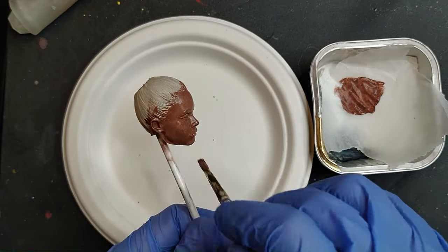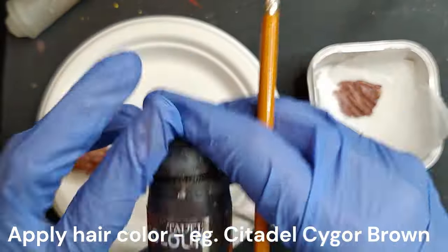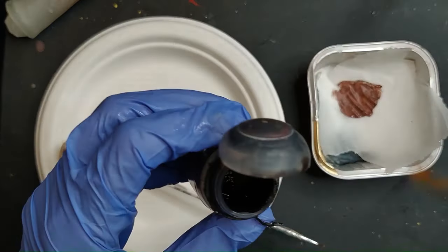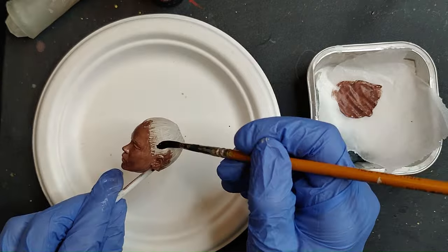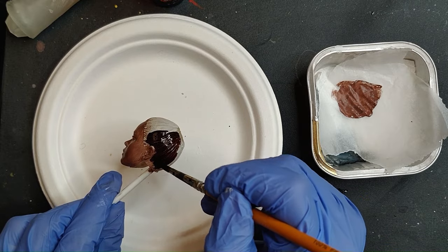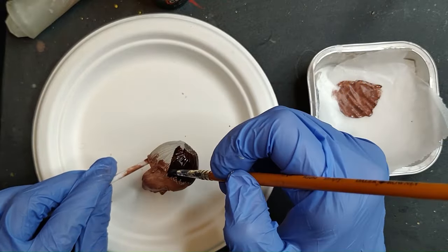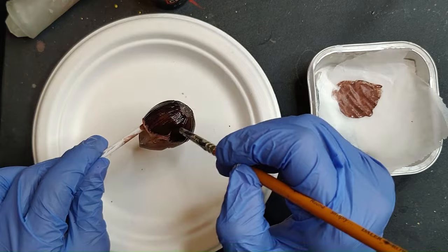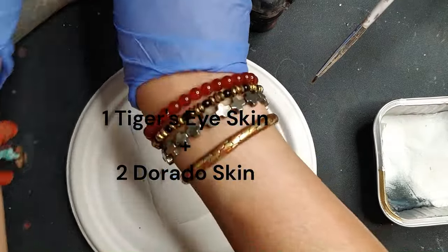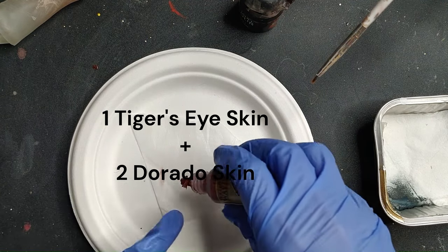Then we're going to do two rounds of dry brushing, or you can also do airbrushing with lighter colors. In between, because we need to let layers dry, I like to apply the main chunk of the hair color. Let the first base of the hair dry well for a longer period of time until they really dry to the touch, then do the dry brush — because it's dry brush, it's going to dry faster. And also when you finish the hairline, it's going to dry a little bit faster.